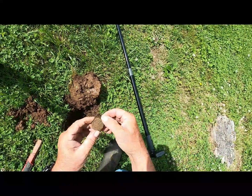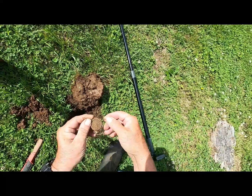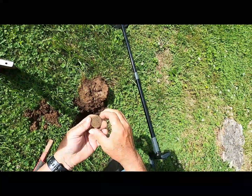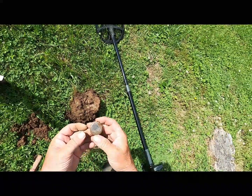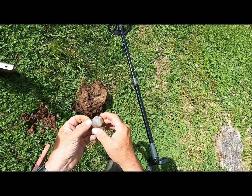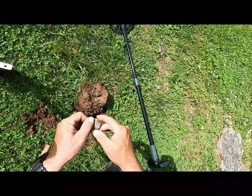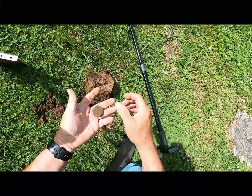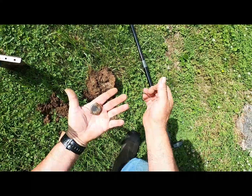Looks like I got a watch here. Says stainless steel back, and I think that's the stem right there. I haven't cleaned the face of this thing up — it's not very big, sort of small. We'll have to wash that up. It can't be too old though, it's got stainless steel on the back of it. We'll see — rang up 93 on this machine.